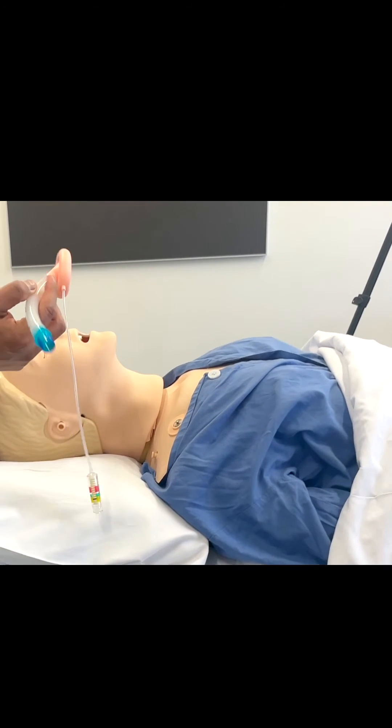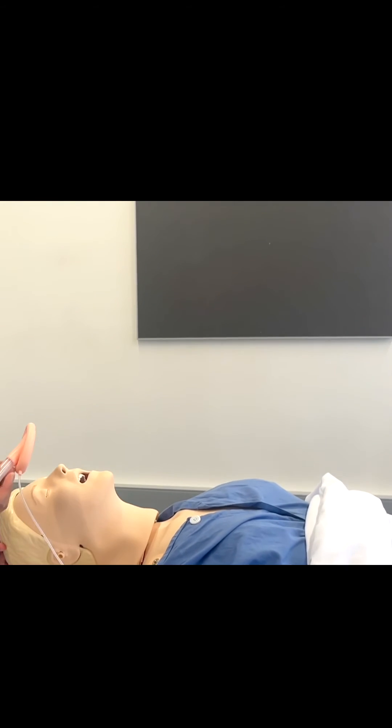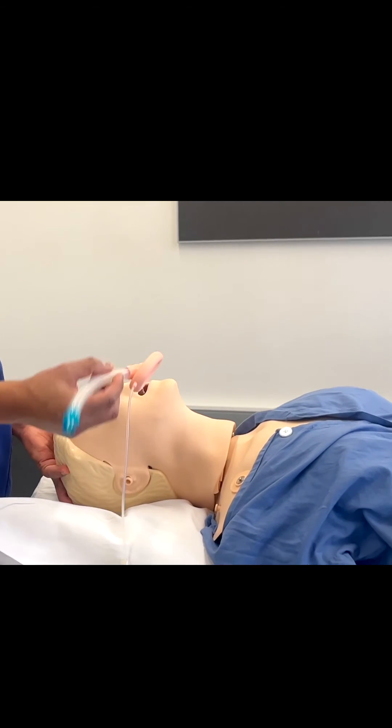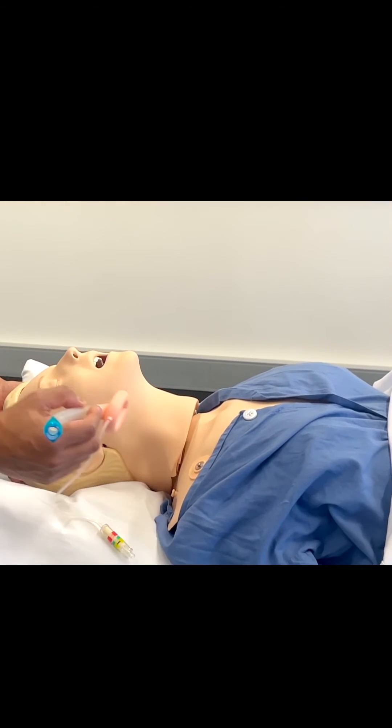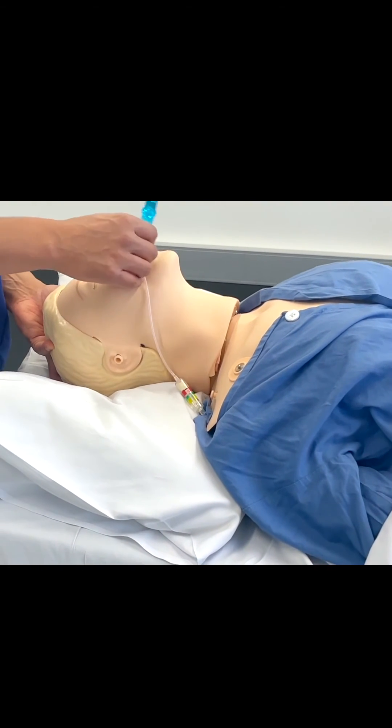You can use your left hand to do a head tilt because you're going to use a right-handed technique to put in the LMA, which will be shown in another video. Often the head tilt creates less of a sharp angle, and you're able to put the LMA in so that it falls in easier.